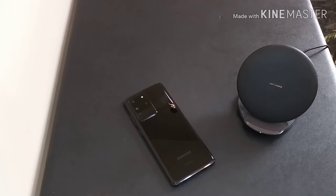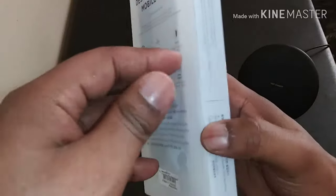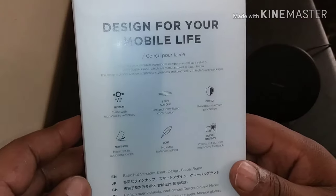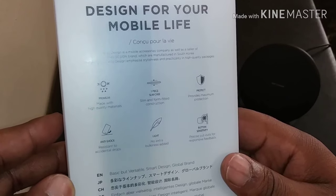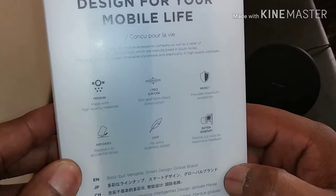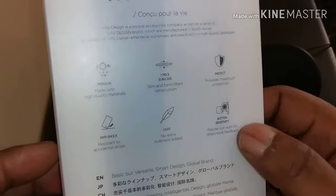First case we're going to look at from VRS Design is going to be called the Crystal Mix Pro for the S20 Ultra. Premium, made with high quality material. One piece slim case. Provides maximum protection. Anti-shock. Light — which is very important because this Goliath right here has got some bulk to it. And button sensitivity.